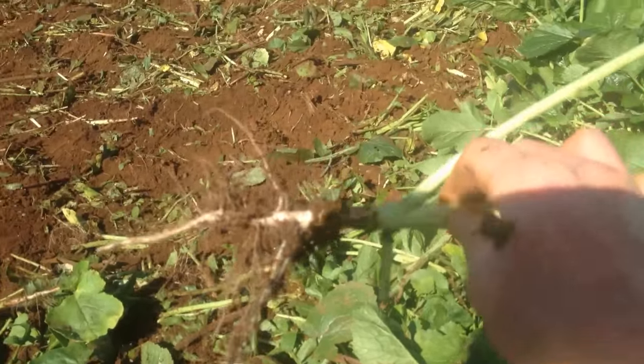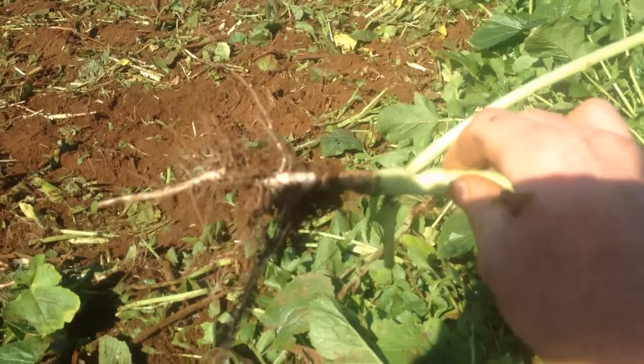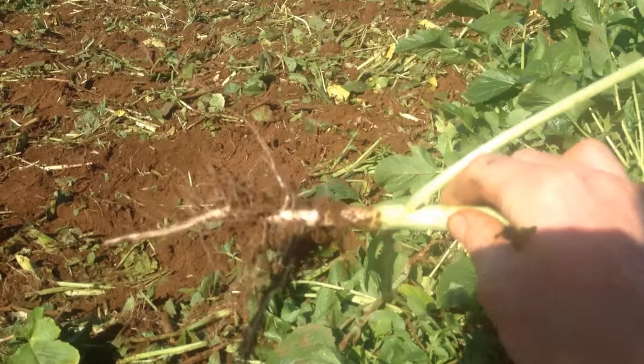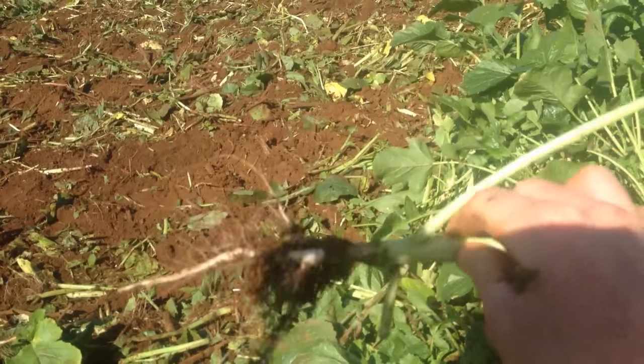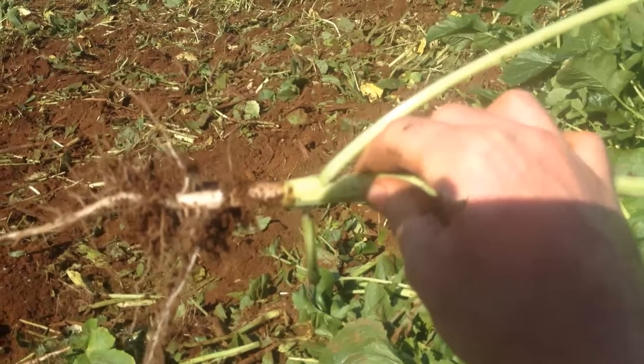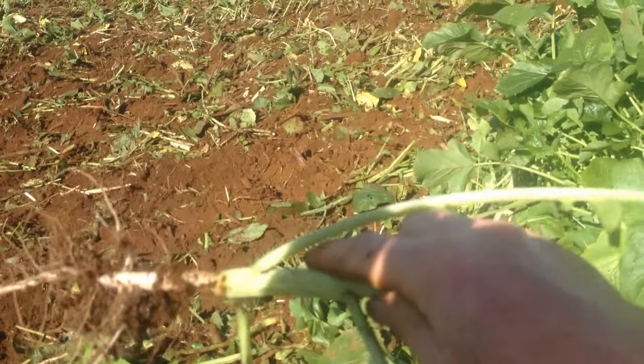When a plant is more mature they can get quite long roots — I'm not sure how long that is now, but they can get quite deep. And then it's got quite a lot of fibrous roots off the side, a lot more larger roots than say a tillage radish or something. So it does some pretty good ground conditioning.